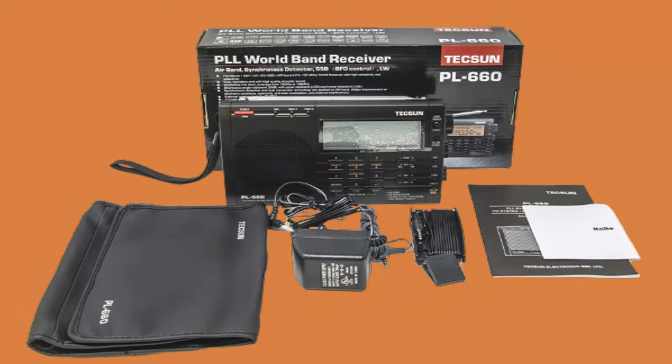I think the Tecsun PL-660 would make a good shortwave radio for on the go, like camping or other trips. If you like this radio, the link will be in the description.